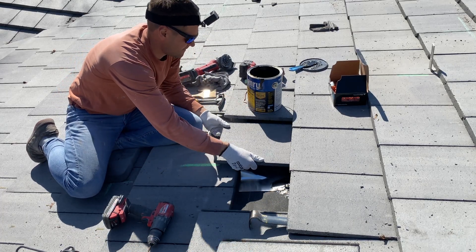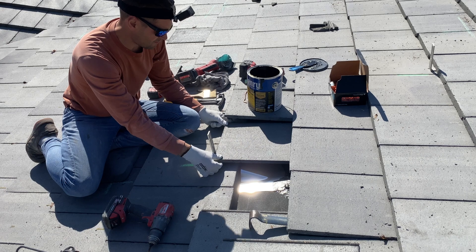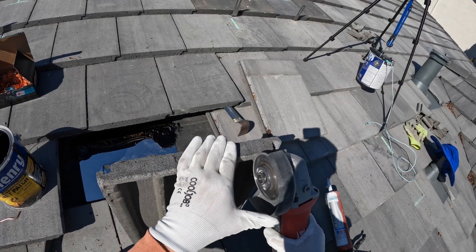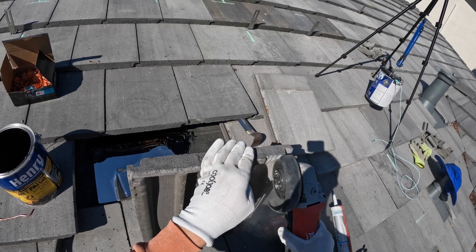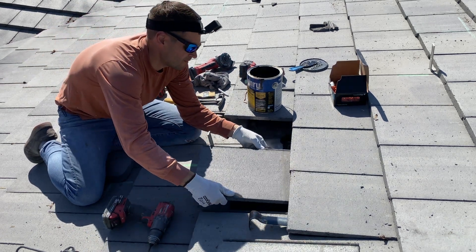Now we can pre-install the tile back, and you can notice it's jumping on the hook, so we need to make a little notch on the tile for the hook. And now we can install all the tiles back.